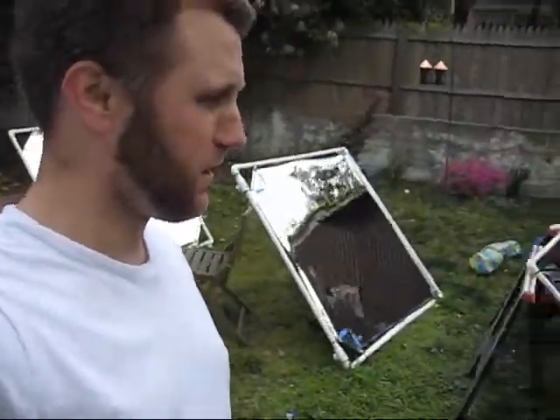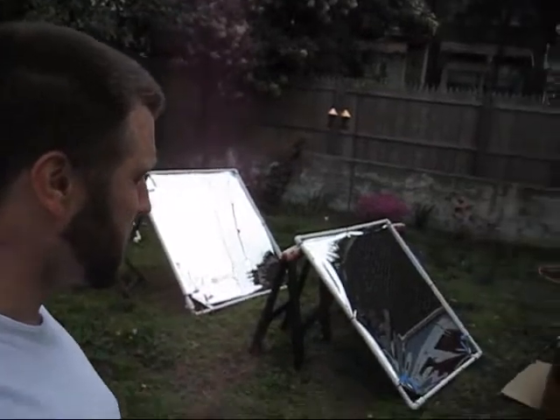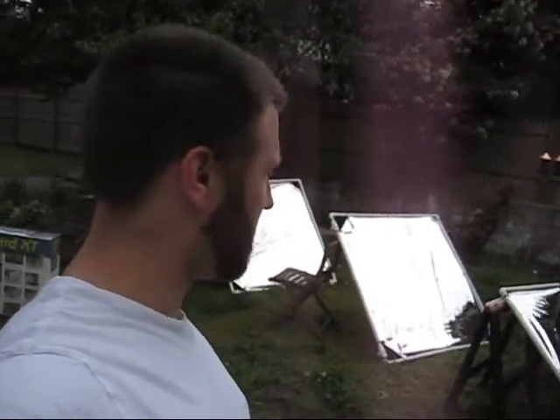Well, this is my first backyard test of my solar reflectors. It unfortunately keeps getting cloudy, so my tests seem to have stopped a little bit. But as you can see, this is an attempt to figure out the correct angle that these things need to be at — or not so much the correct angle, just kind of get an idea as to the reality of the angles.